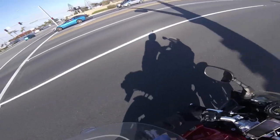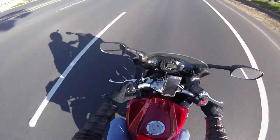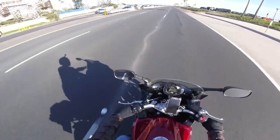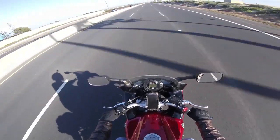I would highly recommend avoiding cheap phone mounts for bikes, especially considering how fast we ride and how much our devices cost. I have zero doubt about the reliability of this mount. Thank you.